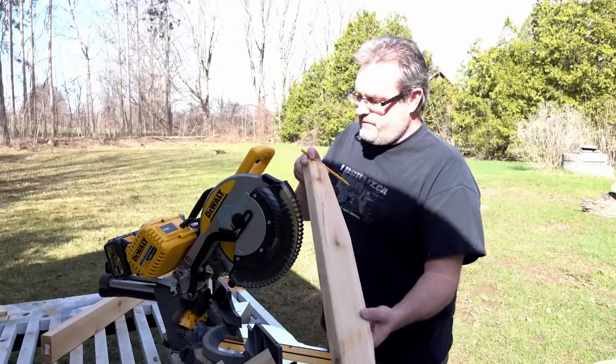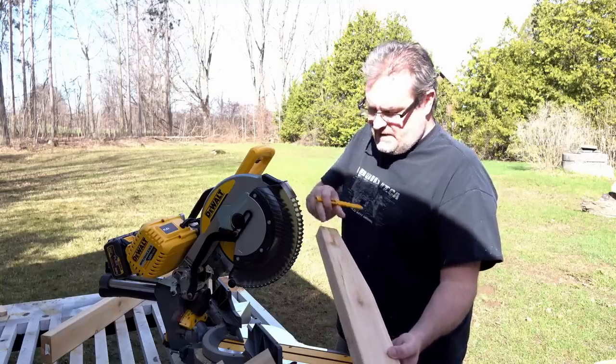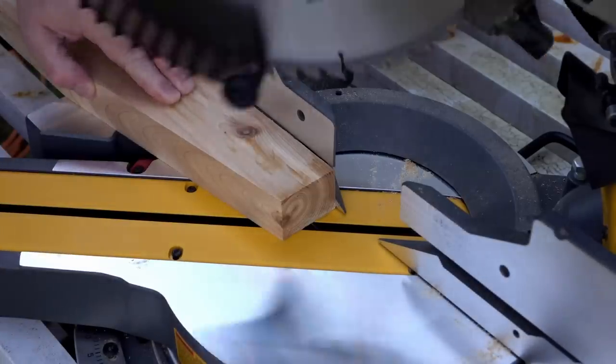One other thing I need to do with these legs before they're done — and again it's purely decorative — is to clip off the corners at a 45 degree angle.